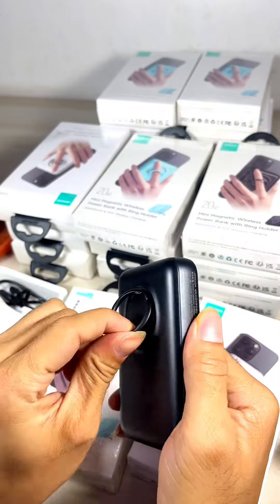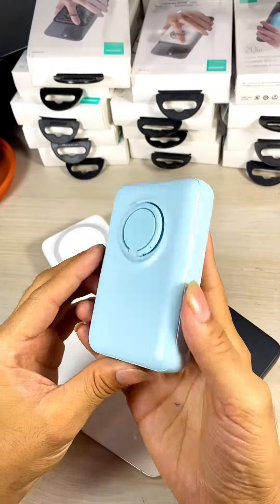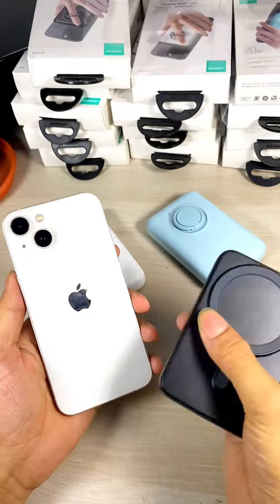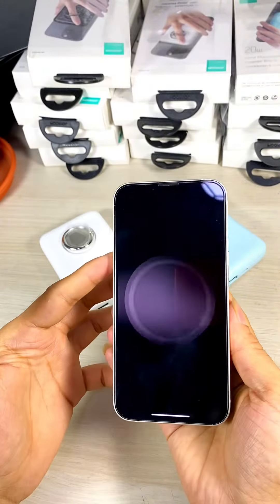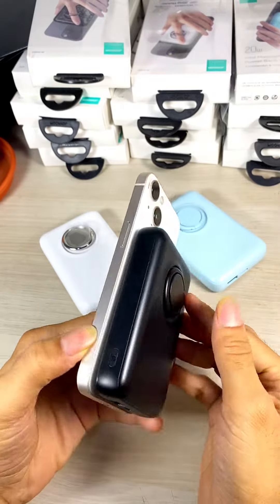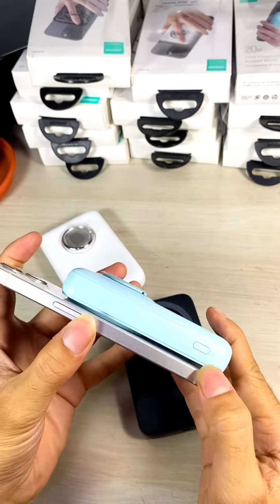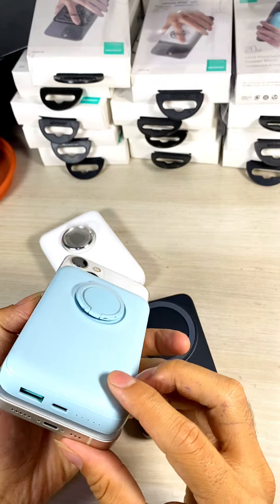The color comes in 3 types of color. The phone has a power ring, and the power ring has a power ring with 10,000mAh capacity.